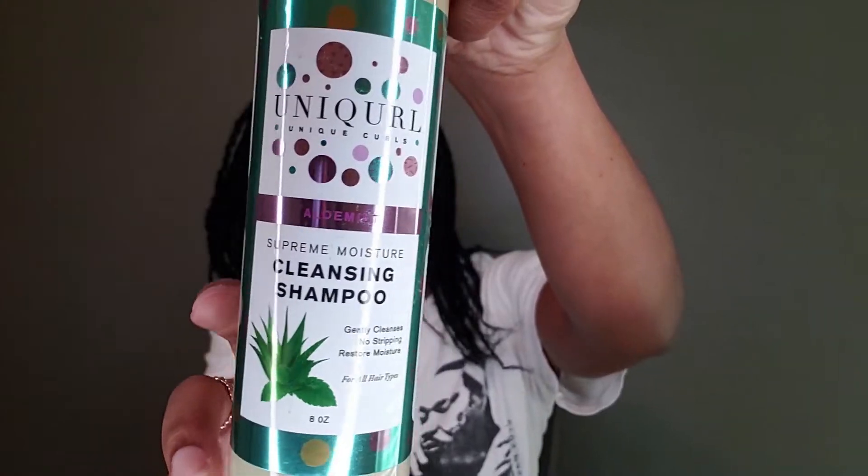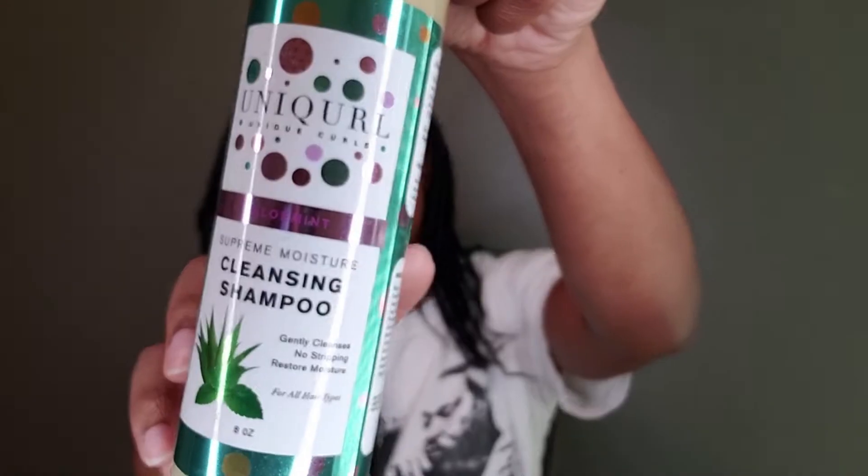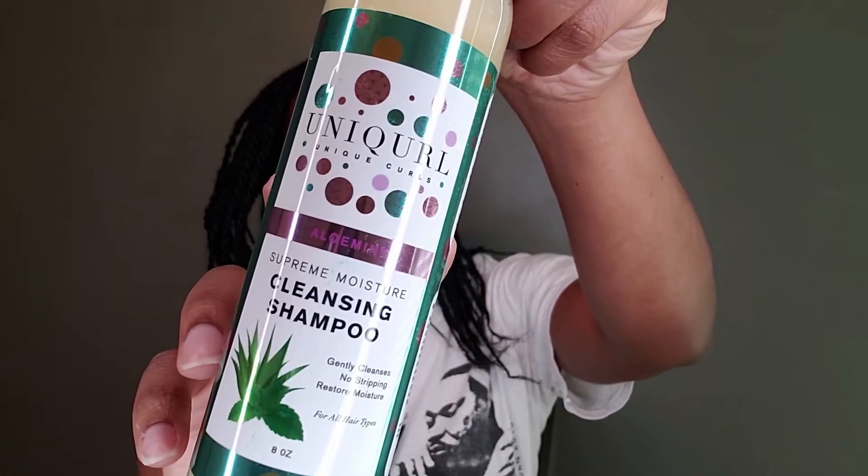Let me check the ounces on the shampoo — I think this is the olive oil cleansing shampoo. I will be using all of these products together and giving you guys a review on how my hair likes it. Hopefully it does! That is number one — next, drum roll please!